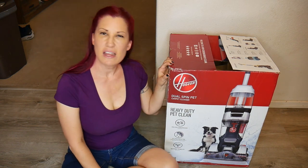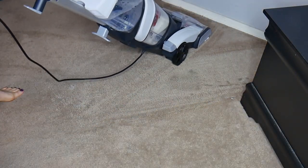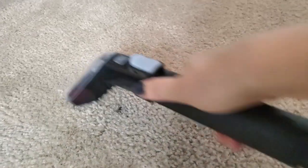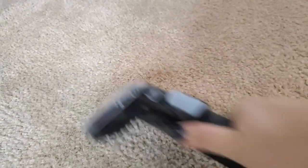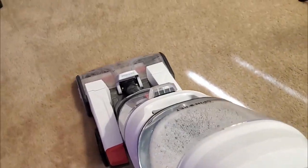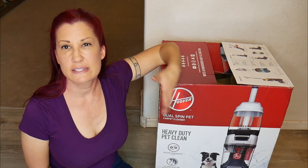I'm a little surprised that Hoover would do such a poor job with their instruction manual. Second, it did not do awesome on any of the old stains in my house — it probably cleaned it up just a little bit, but it definitely wasn't enough to impress me. The attachment seemed to work a lot better on those deeper stains, and even then it still didn't lift everything out all the way. But I think for fresh stains — if your pet has an accident — I definitely think it would be good to whip this out and get that taken care of right away. I do like that it's antimicrobial, it's easy to clean, and it's easy to fill. It does a good job at that.